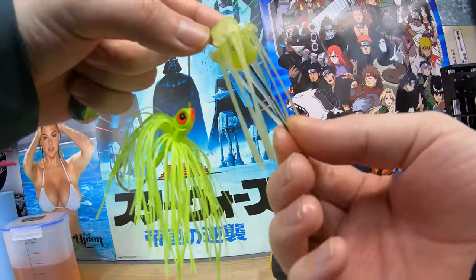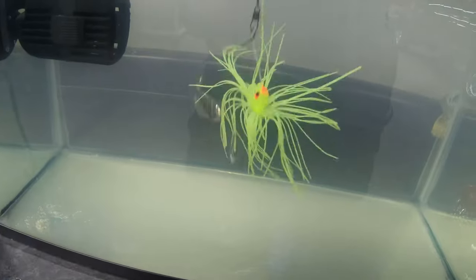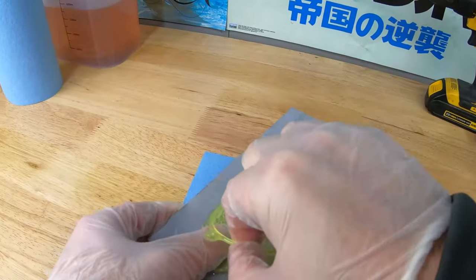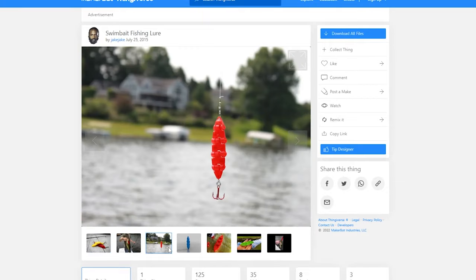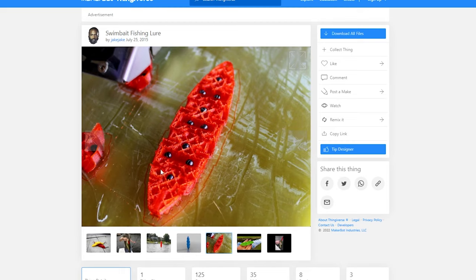3D printers have gotten pretty advanced in the last few years. Mainly these resin printers have gotten very popular. I've seen a few videos of people using FDM printers — filament-based printers that use plastic on a spool — to print fishing lures, and they've gotten some good results. But in this video I wanted to test out resin printers and see if they were good at 3D printing fishing lures.